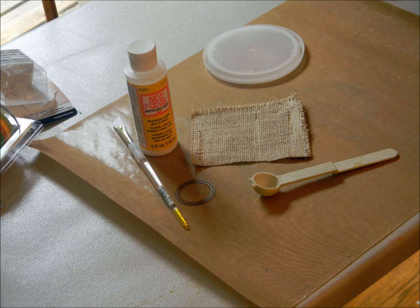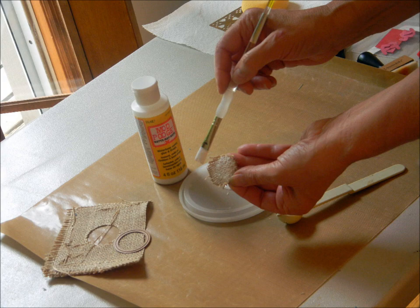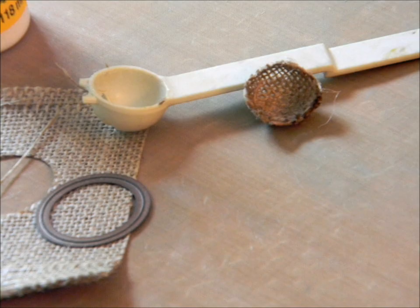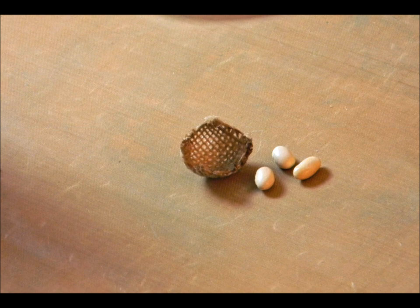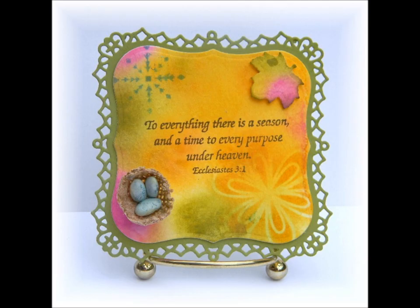I thought you might like to see how I made the nest. I used the smallest Spellbinders circle die, some burlap, Mod Podge, and a kitchen utensil — in this case a melon baller — to get the rounded shape. I cut the burlap circle, covered it with Mod Podge, placed it inside the plastic melon baller, and used a heat gun to speed up drying. When you remove it, it retains the rounded shape. For the eggs, I used white dry beans from my pantry, sponged with Broken China Distress Ink, and set them aside to dry. When they dried, they had a speckled look just like robin eggs. I used more Mod Podge to secure them in the nest and a glue dot to attach it to my card.